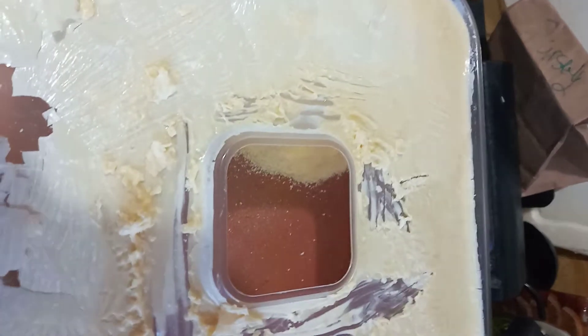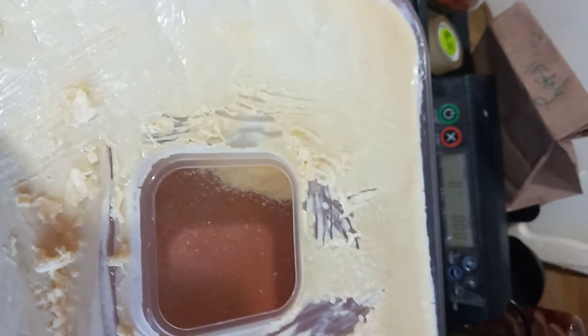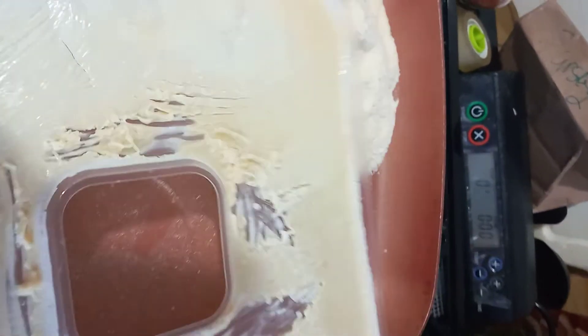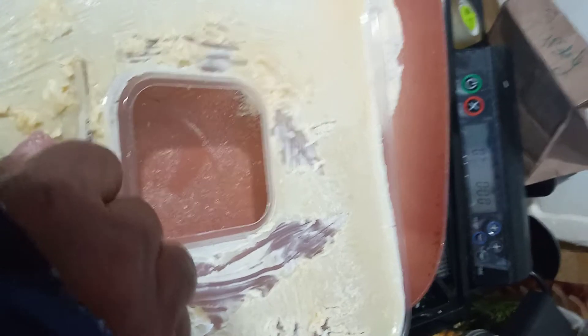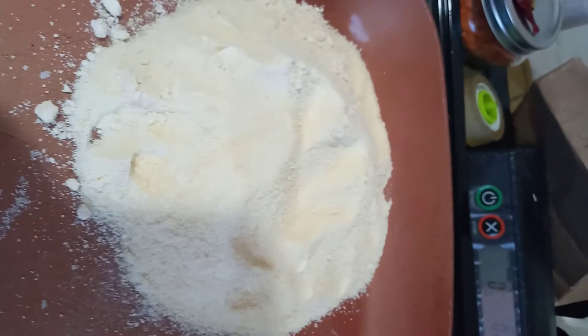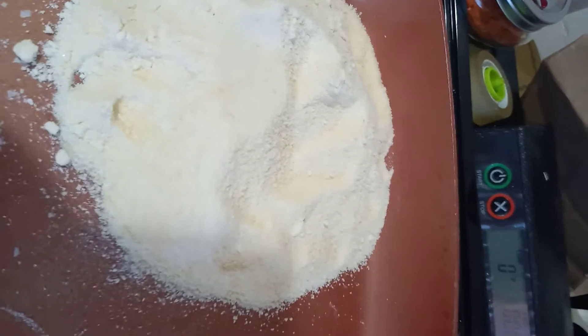Once I put the milk on the tray I stir it around to make sure it is thoroughly dried. If you see these little pieces, they are extremely hard, so I scrape all that off, put it into the Nutribullet, and let it rip.